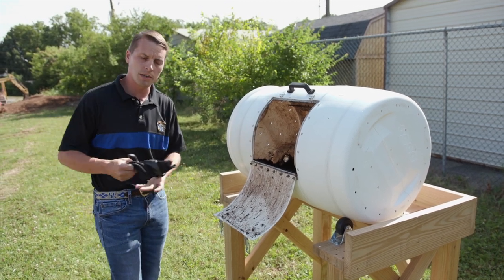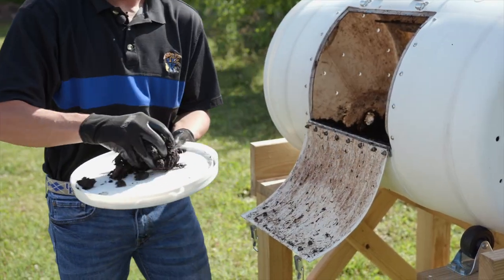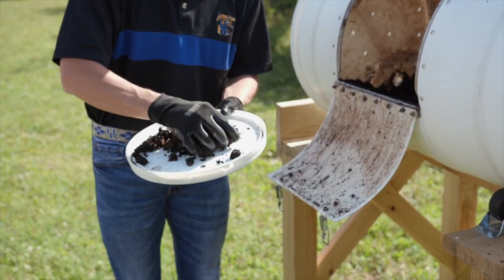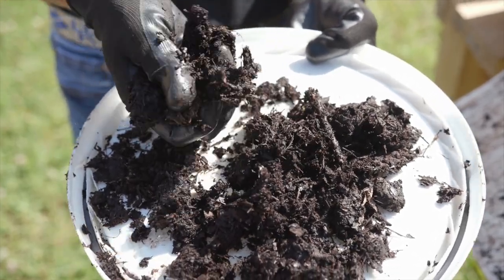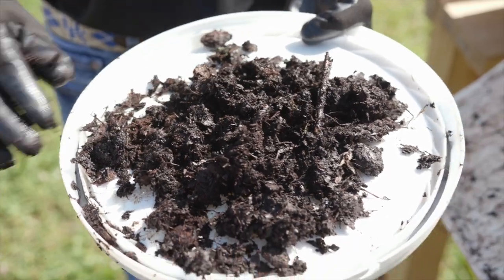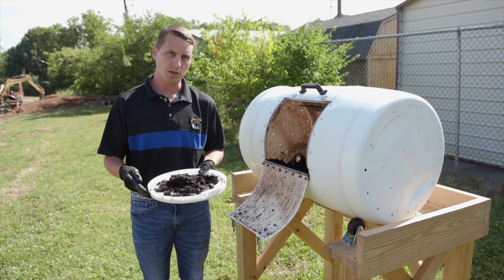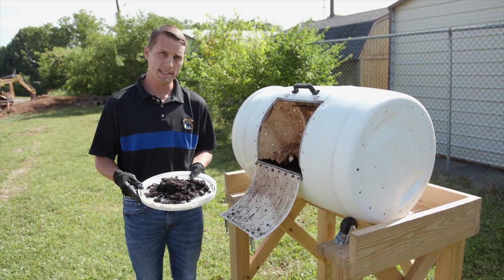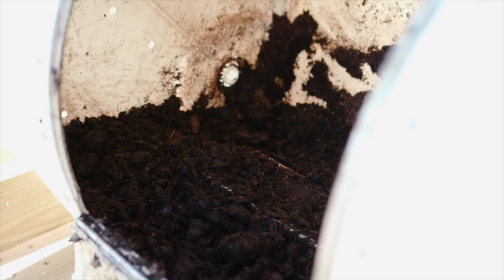I'm going to throw on some gloves, reach in here and grab some out, and show it to you on the lid of a bucket. We've really seen a substantial volume reduction in material and what we have now is a really nice compost product that you could use in your garden. The take home from all this experimenting with the drum composter is that this is a relatively inexpensive, easy option for an individual to compost food waste at home and come out with a really nice usable end product that's beneficial to both the environment by reducing food waste volume going into the landfill, as well as allowing them to have a high quality soil amendment for use in their home garden.